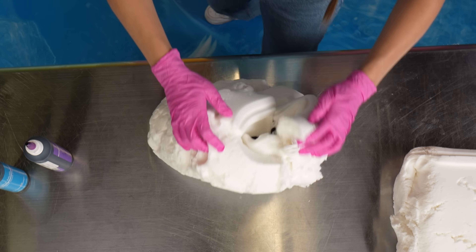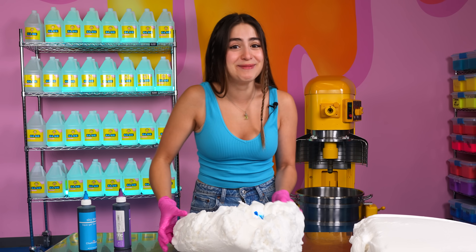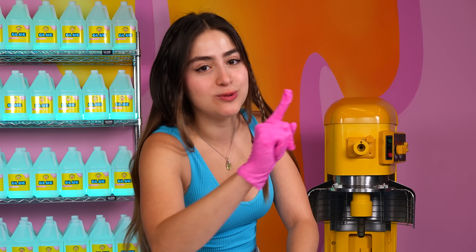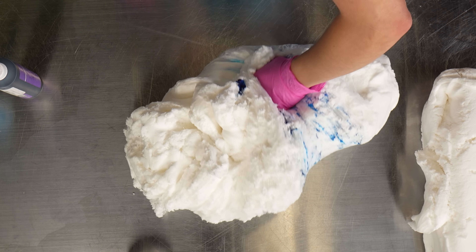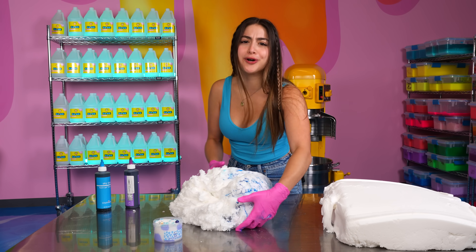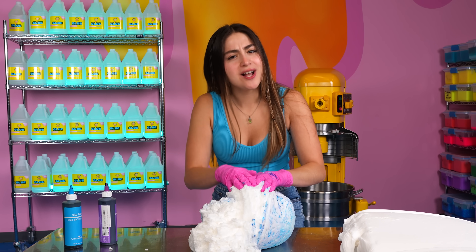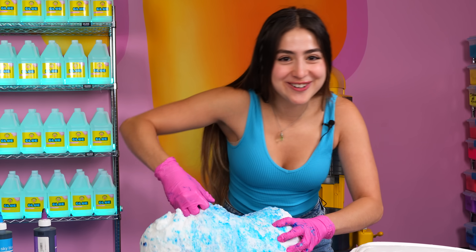Let's mix this up. I really wish that mixer back there actually worked, because I would put this slime in there right now — that's a secret between you and me, it's just there for aesthetics. But that's the whole point of this video: to challenge myself to make a giant slime, because we're always working with tiny sizes. We gotta challenge ourselves once in a while. This is my morning workout — I'm gonna be so jacked at the end of this video.